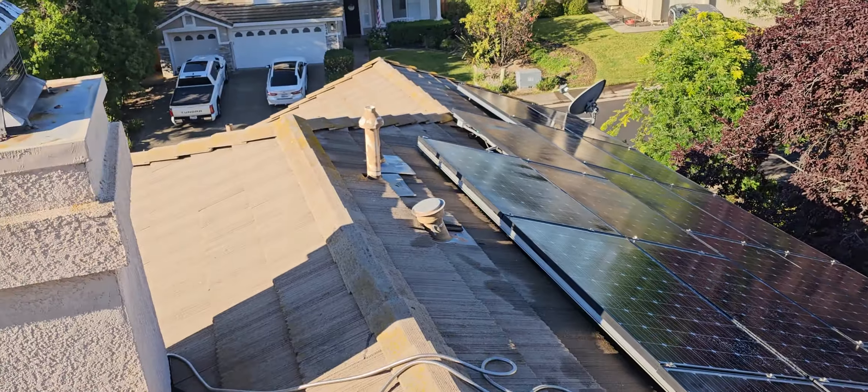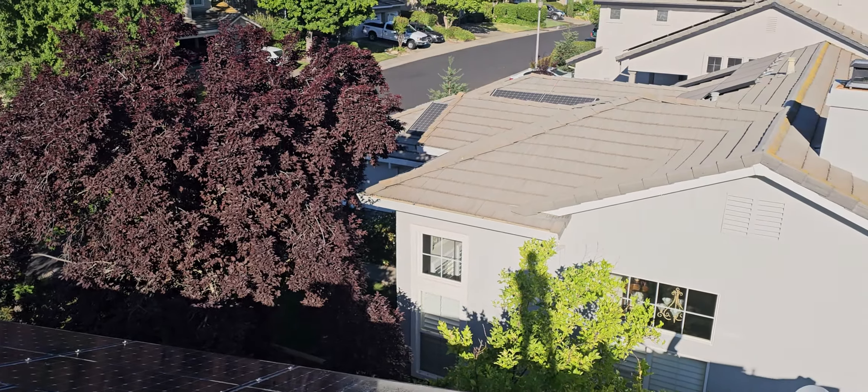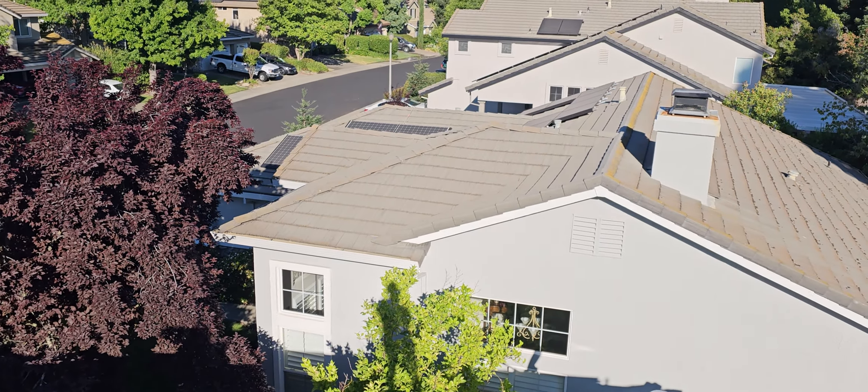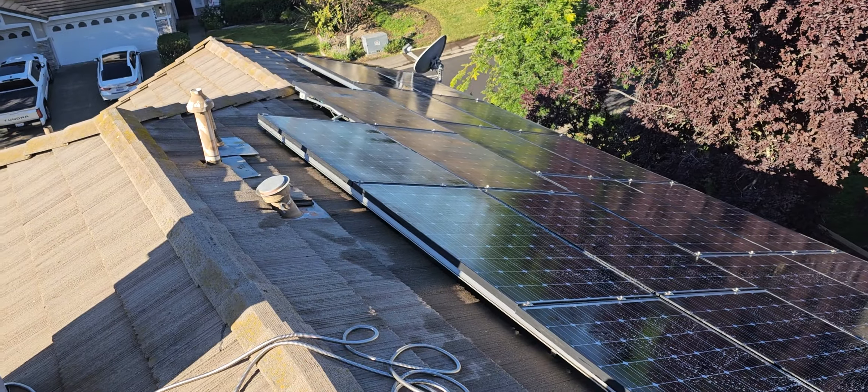Hopefully it helps. Please like, subscribe, and share, because we're losing a lot of energy from not washing these panels. This is all. Williams.